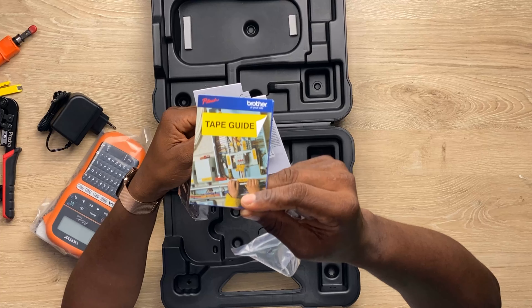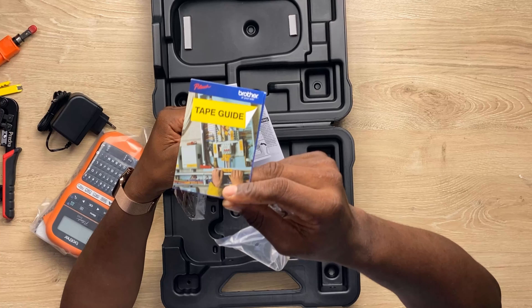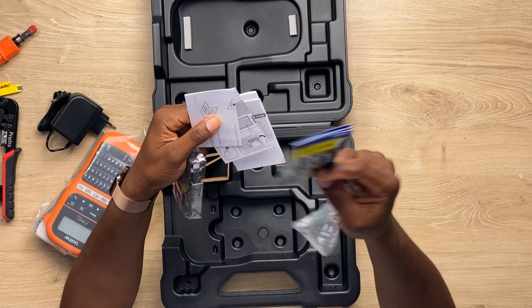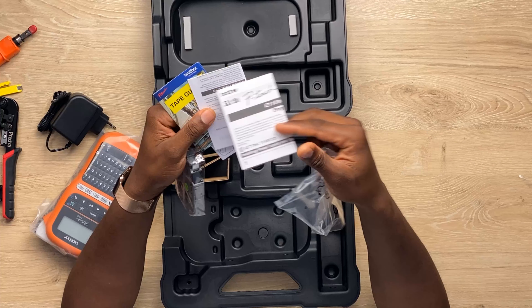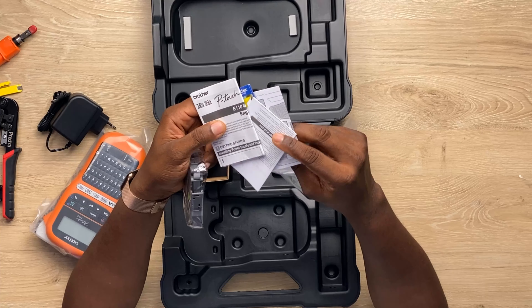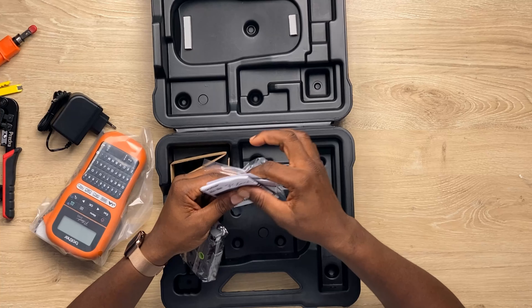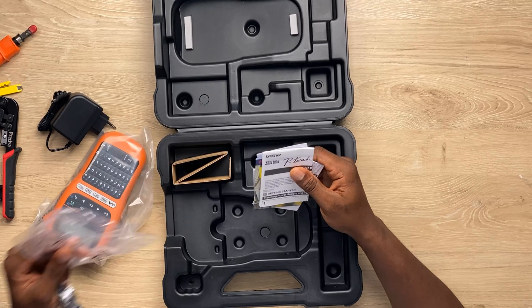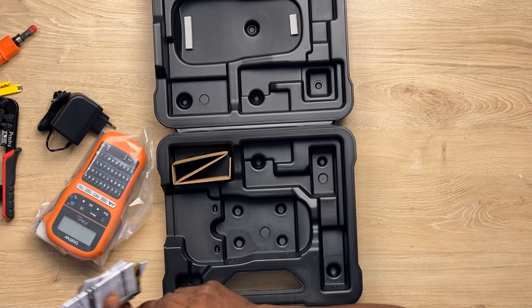Not just cable engineers need this — electrical engineers also need this because they need to label things all over the place, with a bunch of cables running everywhere. I'm currently busy doing projects at work and you will see that video on Crazy Tech Space.